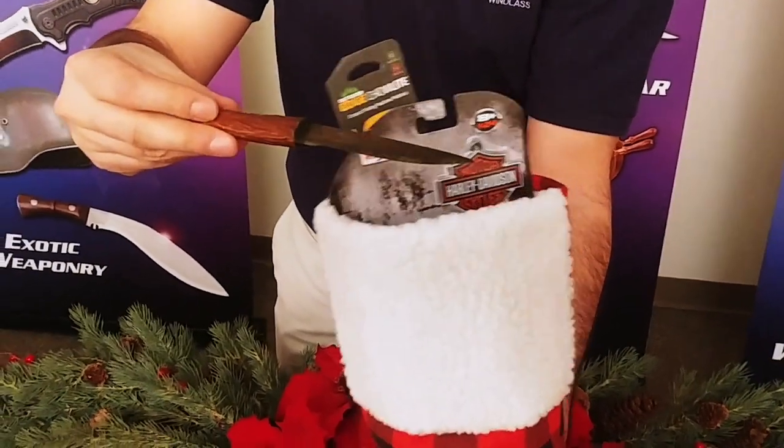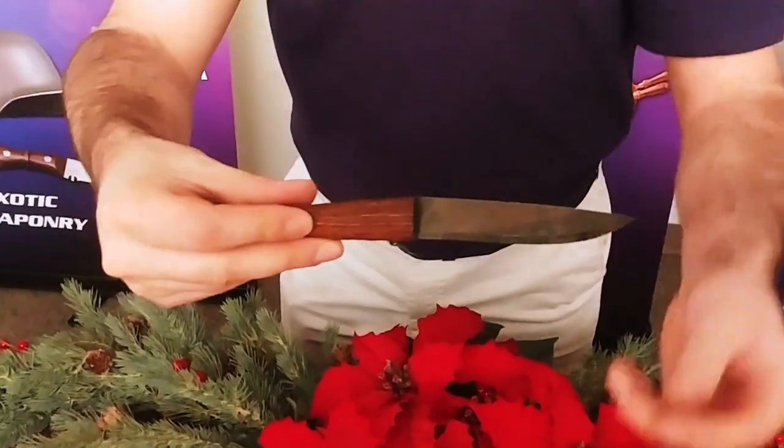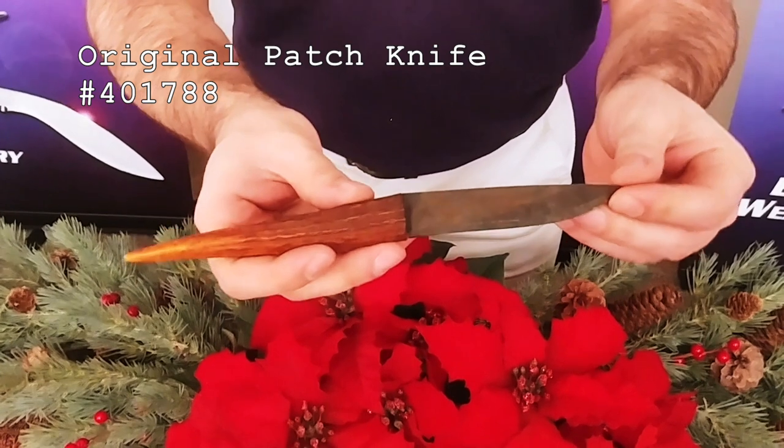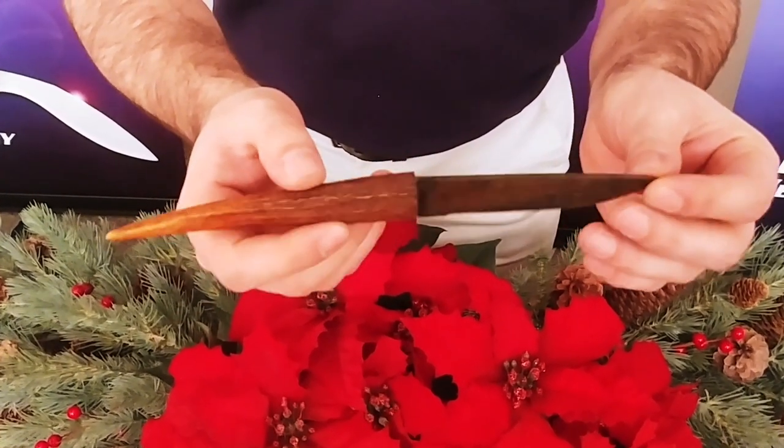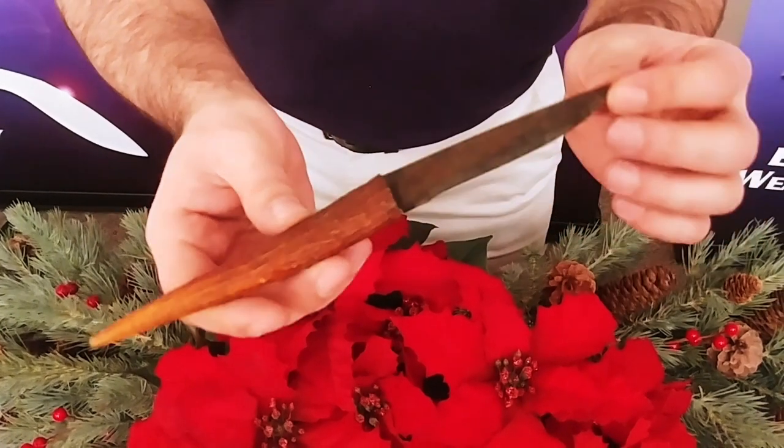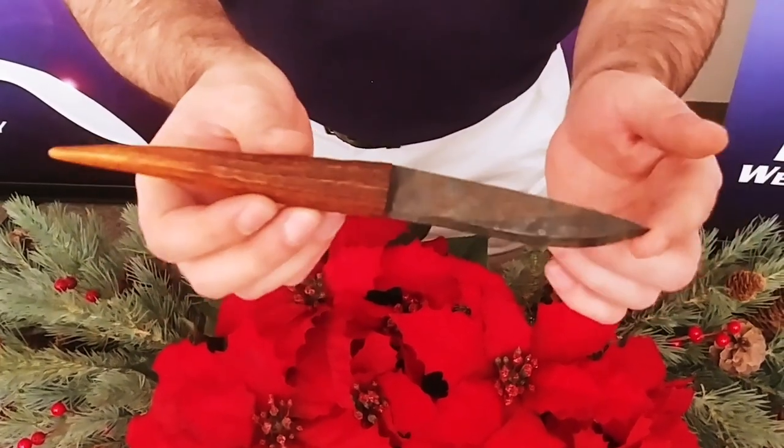Here we have the antique patch knife. This is coming from Nepal. It's got high carbon steel, a natural horn handle. This is a real old piece — great for your collection and it really stands out.